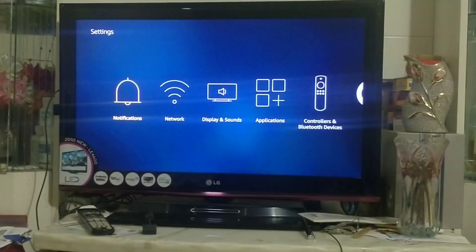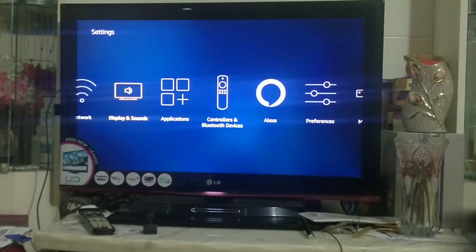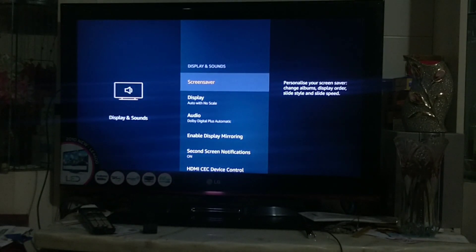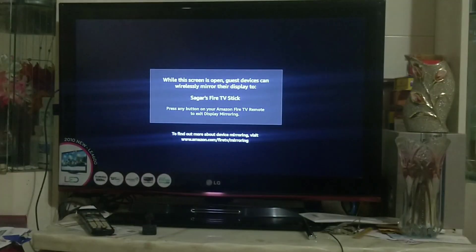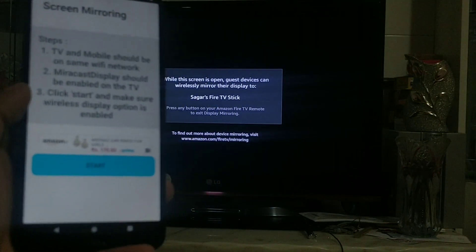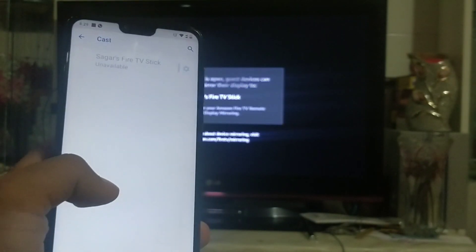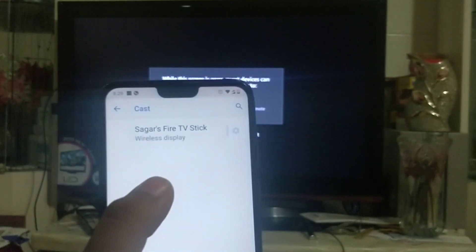We've installed this app and now on the Fire TV we're going to go to display settings. You can see the display mirroring option — switch it on. Now you can see all your devices listed. From your phone, click on start.